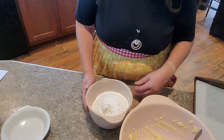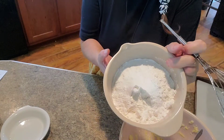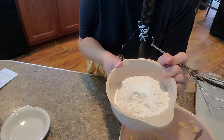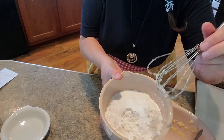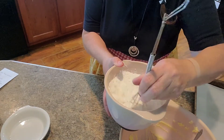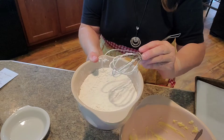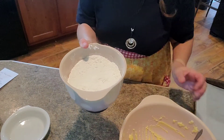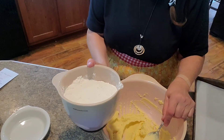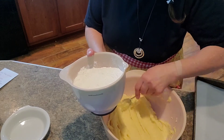It calls for self-rising flour, but I didn't have any. So what I did was use two and a half cups of regular flour and then added three and a half teaspoons of baking soda and one half teaspoon of salt. Just put it in there and mix it all up — that makes self-rising flour right there. If you don't have self-rising flour, that's an easy way to go. But you can use self-rising flour for this, and I've heard that White Lily flour makes these cookies really good.